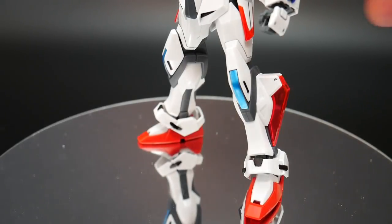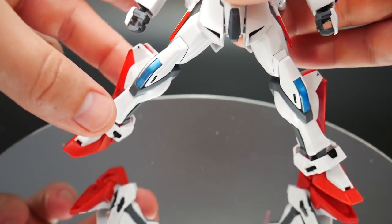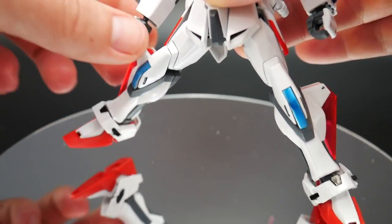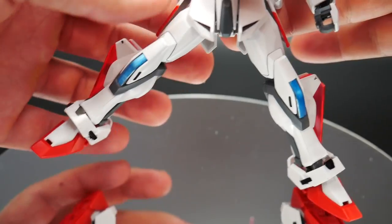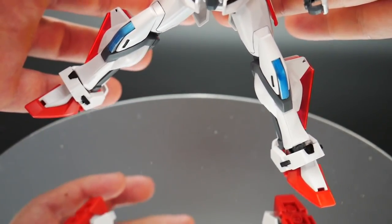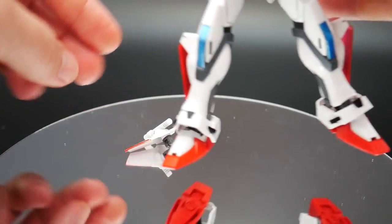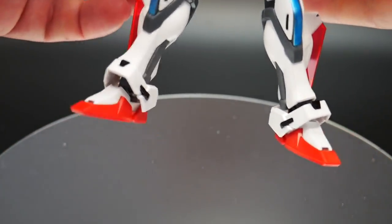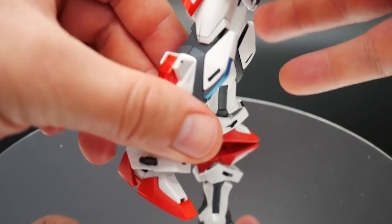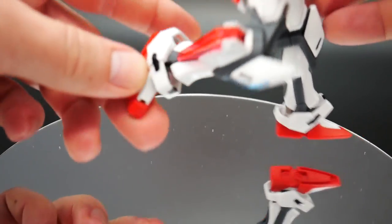Let's take a look at the legs. The legs are pretty good and have a good range of posability. The one thing I would say is they're going to be hindered on the side just due to the side skirts getting in the way — it's a little difficult. If you push too hard, it's going to get pushed right off, so that is a problem. But overall, the posability is pretty nice at the knee joint.